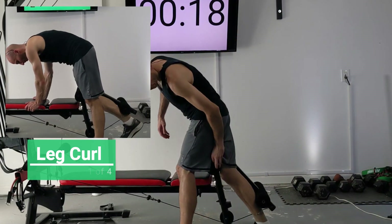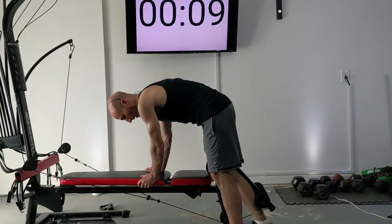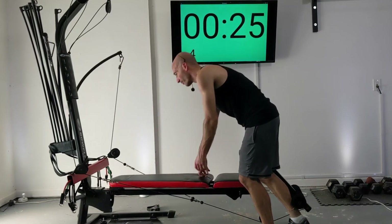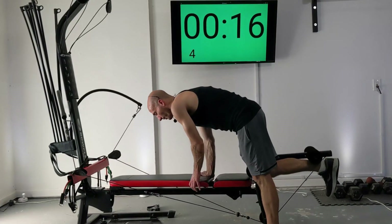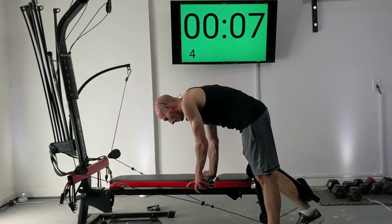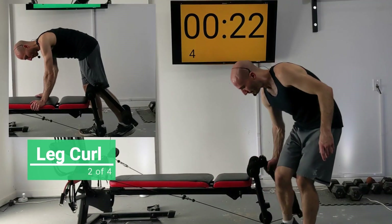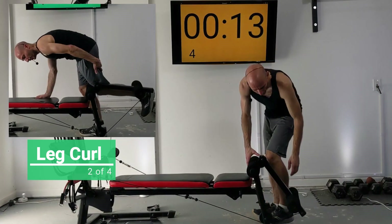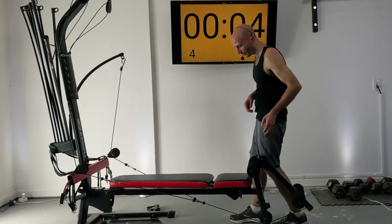For a leg curl, put your leg through the leg extension attachment, plant one foot on the ground in alignment with the bench, lean forward, and curl the weight up. The taller you stand, the harder this is going to be — try to stand up somewhat tall, but if you need to you can lean forward more. Also, this bottom foam roller can actually move up or down a couple inches depending on where you need it. Switching sides for another set of leg curl.